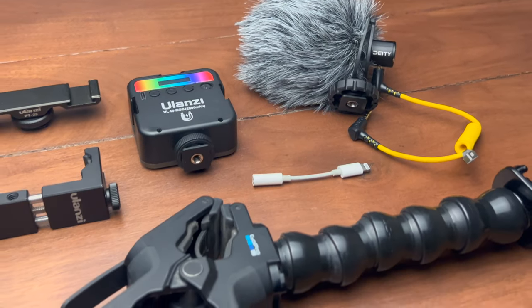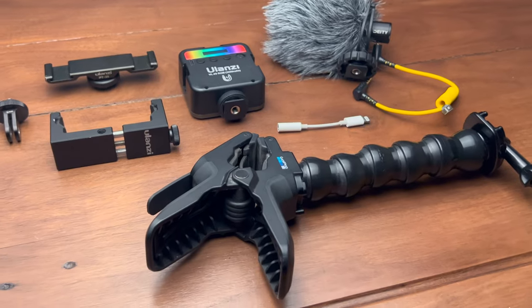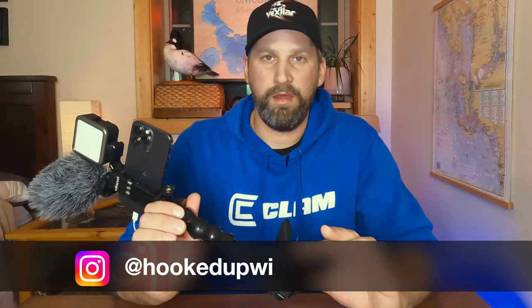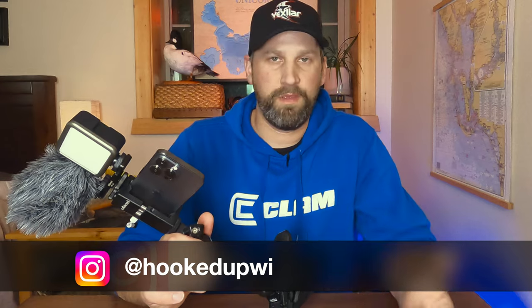So that's the basic breakdown of my setup here. I'll leave a link below for all this stuff so you can set it up exactly how you want to. Make sure you subscribe if you like to fish, and leave a comment if you have any questions — I can answer them here or you can check me out on Instagram at hookedupwisconsin. I'm going to leave some footage here for you — check it out, see what you think, and thanks for watching guys, we'll see you later — get hooked up!